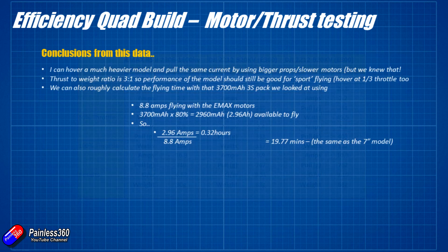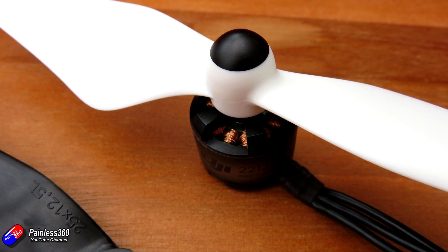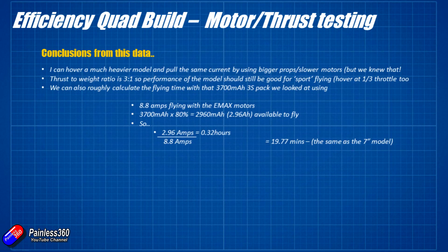Using bigger props with a slower motor gives us much more efficiency — that shouldn't surprise anyone who watches this channel, as I've tested this before. It means we can hover this much heavier model and pull the same current from the battery. It also highlights that different props give different results, so be aware of that when building your own quad. I'd have expected the Graupner prop to give similar or slightly better results, but that DJI prop is nicely designed and works very well with this particular motor — as it should, being part of the same power system.